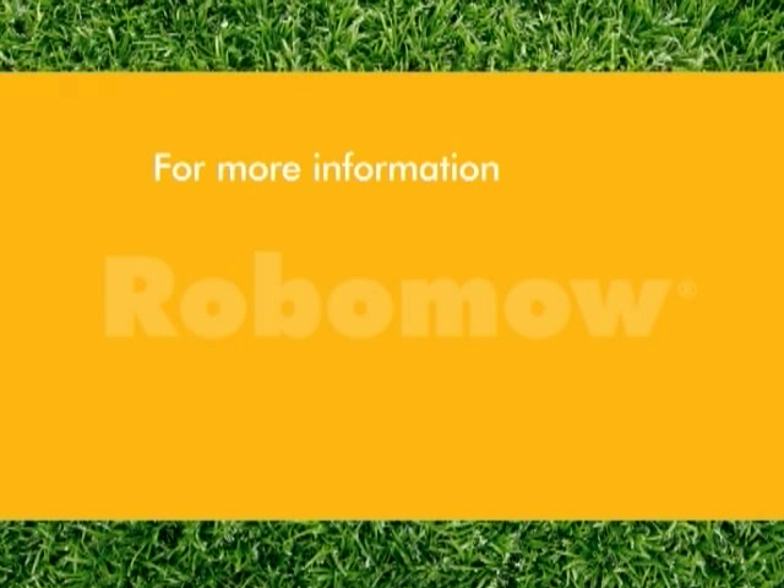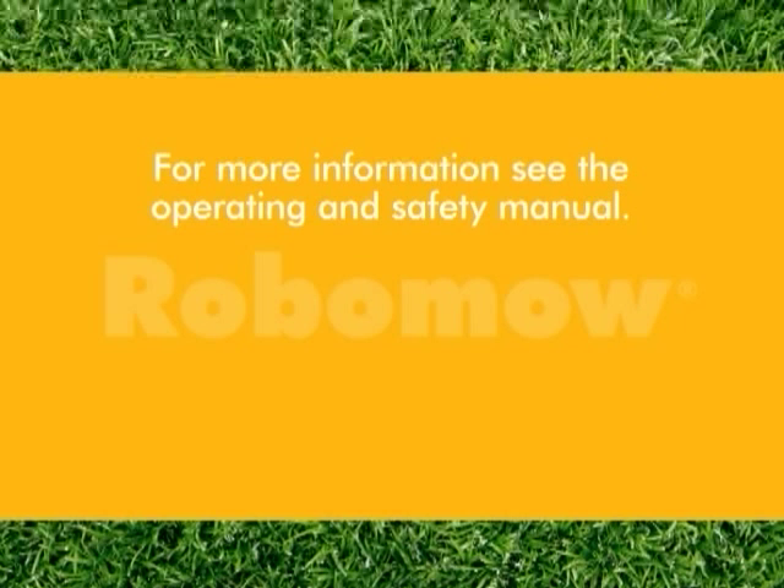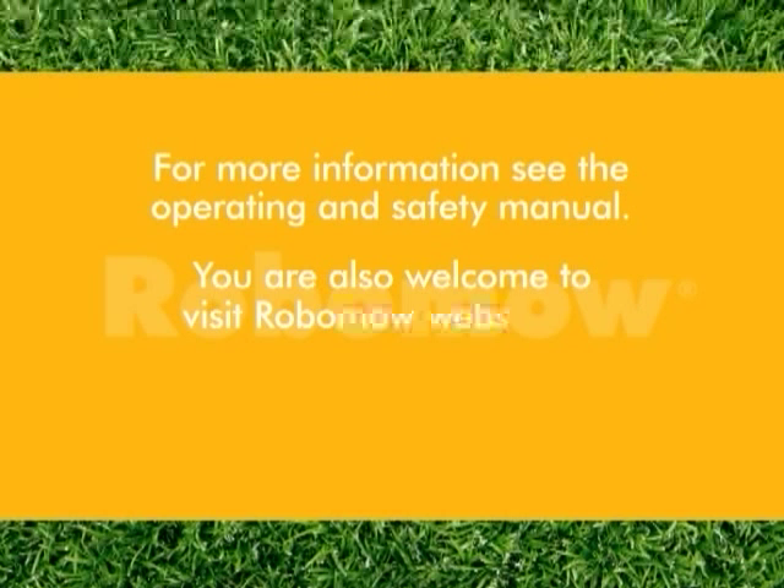For more information, see the operating and safety manual. You are also welcome to visit the Robomow website.